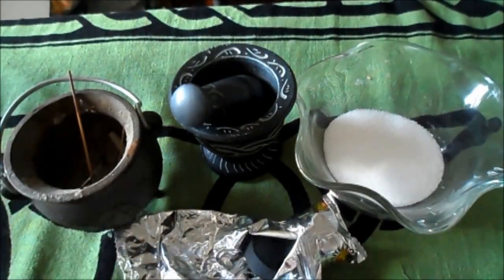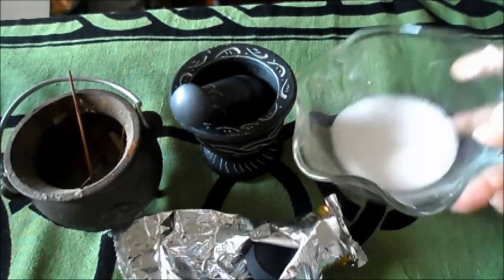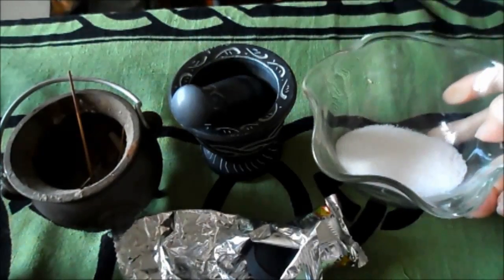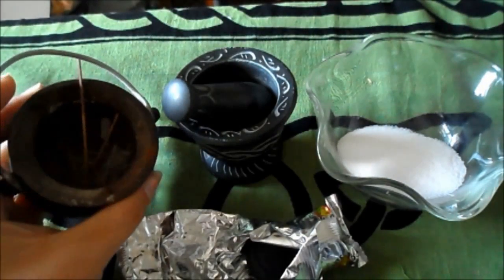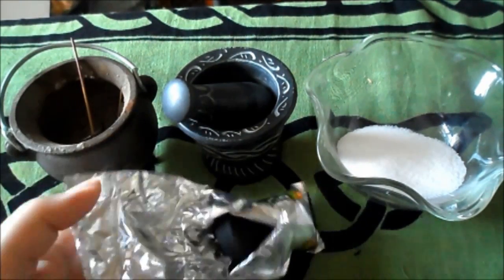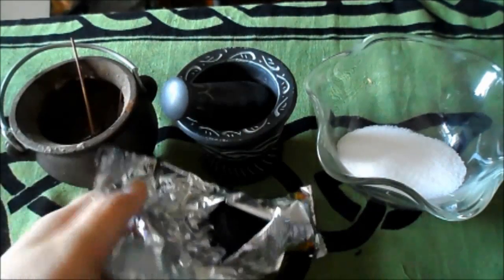This video you're going to see is an older video of mine on how to make black salt — hope you enjoy. Here is what you will need generally to make some black salt: obviously salt, which I just got from the kitchen, nothing really special about it; a mortar and pestle; and you could use the ash from your cauldron.